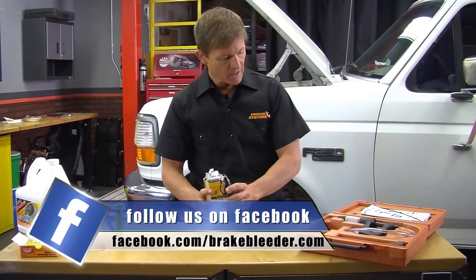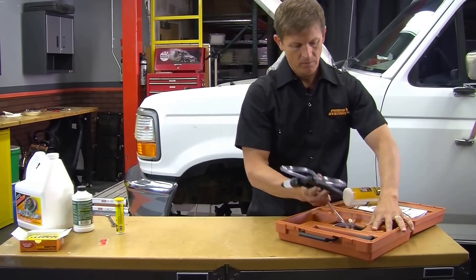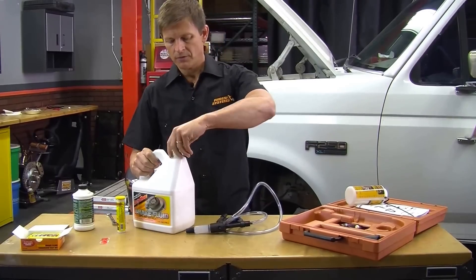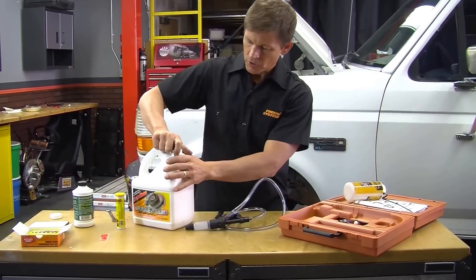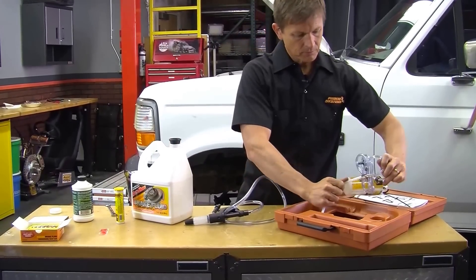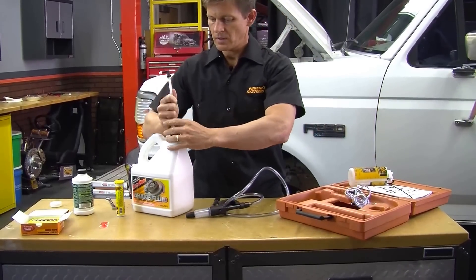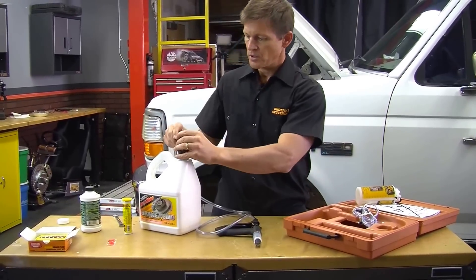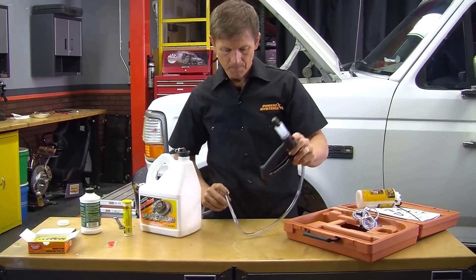We're not going to use this adapter here for the priming. We're just going to pull fluid right out of a new fluid container. We're going to use the universal bottle adapter and the straw here. Everything's done with quick couplers, so we're just going to quickly quick couple that and push that down here.